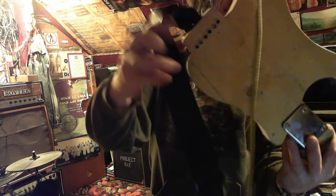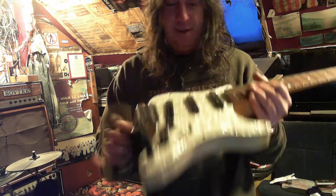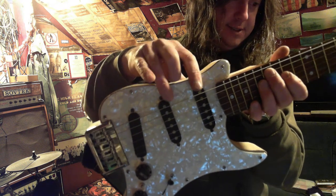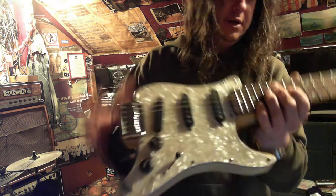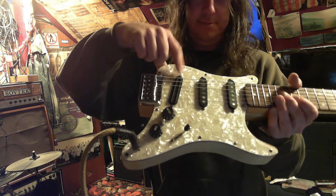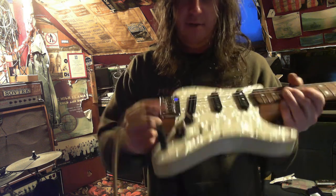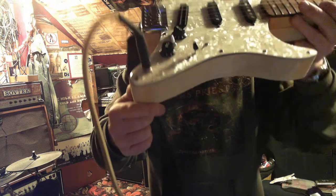Obviously there's no finish on this whatsoever — that is knotty pine, which will age over years and probably go orange. These pickups are from a Hondo 12-string that I had years ago that I put rails in. These rail pickups are amazing — you buy them from China, they're really cheap and they're pure rocking. They really give a weak Strat such a boost. And then I've got my switch there that adds in the humbucking mode. So you get five single-coil sounds and then five humbucking sounds.